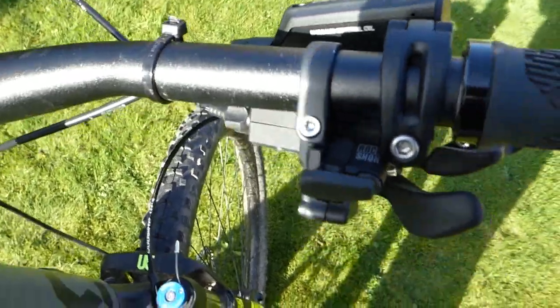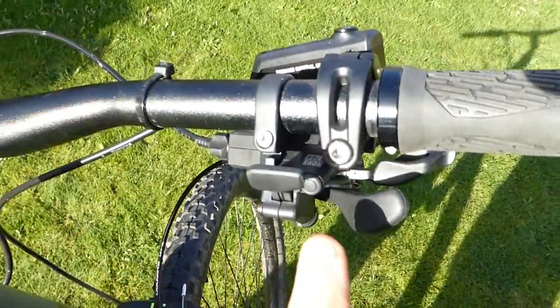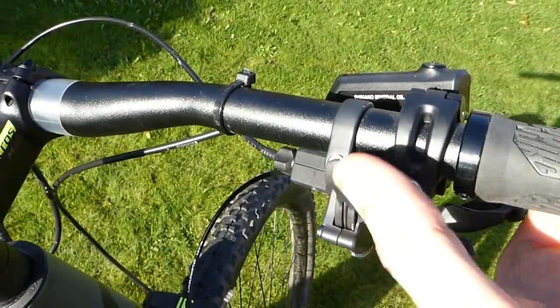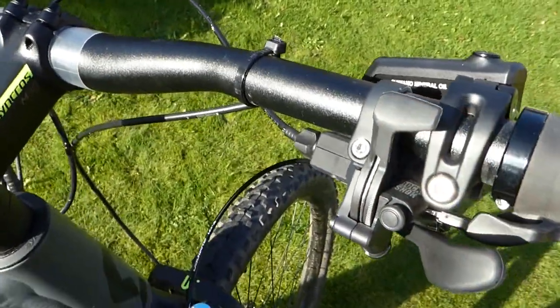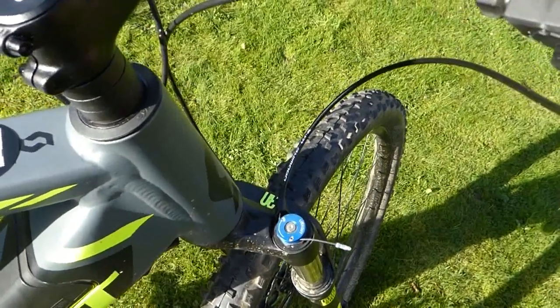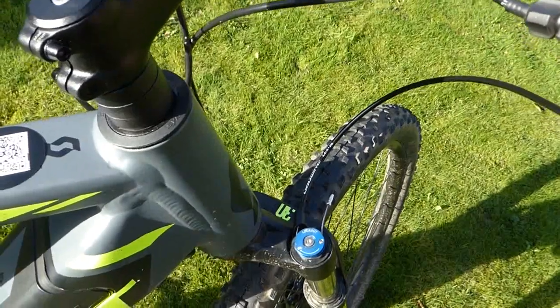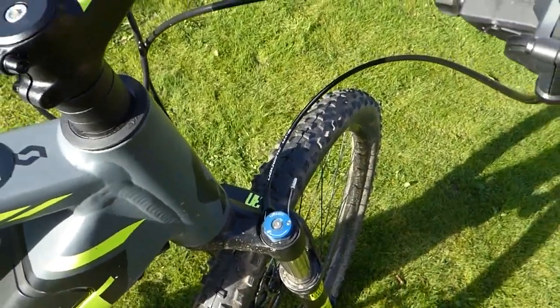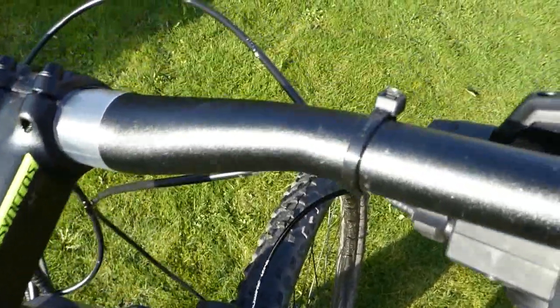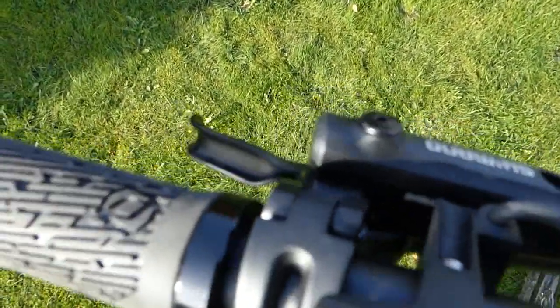Over on the right-hand side you've got your lockout, so for road riding you can lock the front suspension. Knock it off and that gives you your suspension back. And we've also got Shimano hydraulic disc brakes.